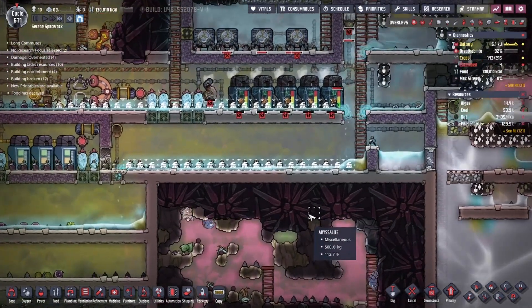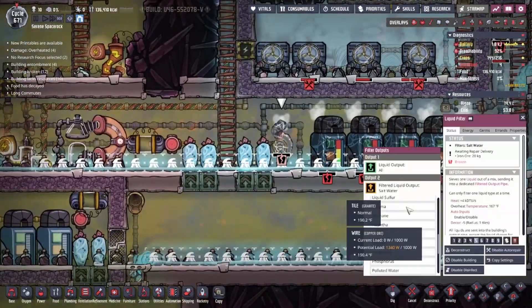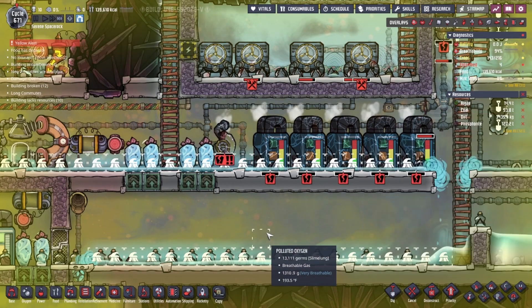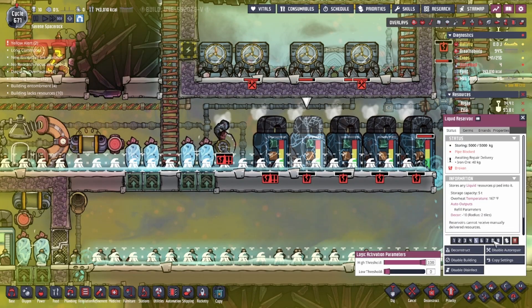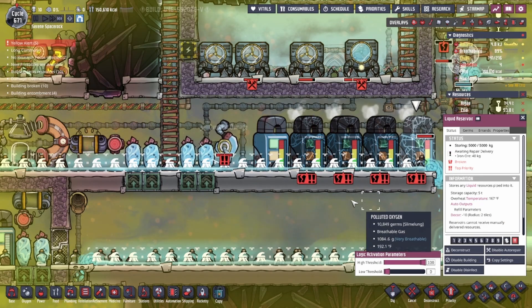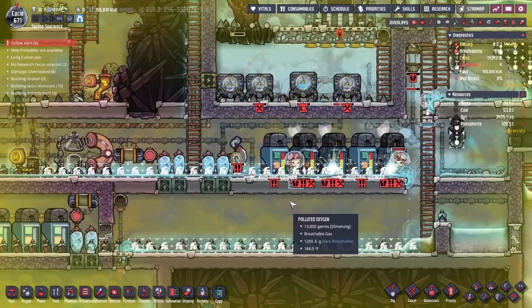Hello and welcome back to Oxygen Not Included. This is episode 31. If you saw the last episode you know I kind of messed this all up. So what I'm going to do is prioritize fixing this filter — actually let's fix all of these right now. They might just break again. Nope, they're breaking. That'll keep my water flowing for a short amount of time anyway.